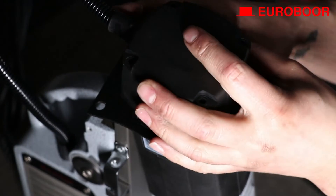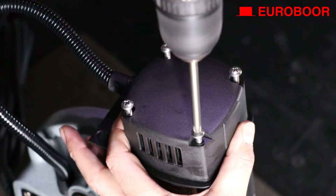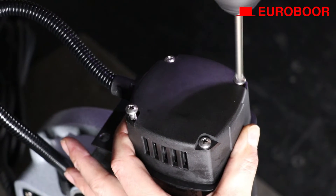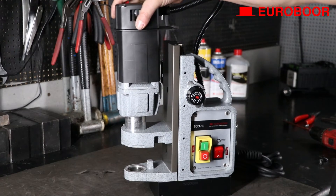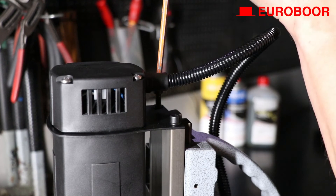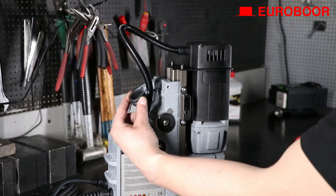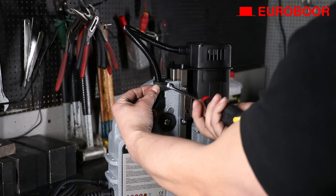Refit the end cover and screw it back on tight. Refit the insulation back into the frame and screw back the two bolts on top, and the one on the front if applicable. Finally, reattach the cable with a cable clamp in case your machine has an external cable.